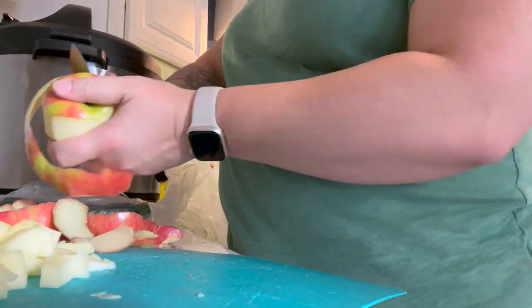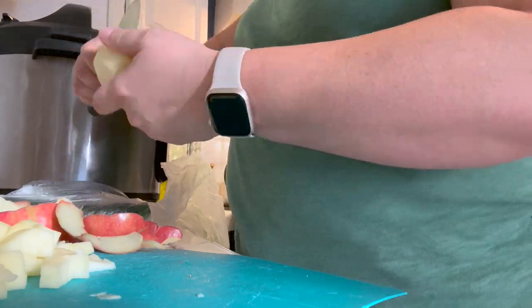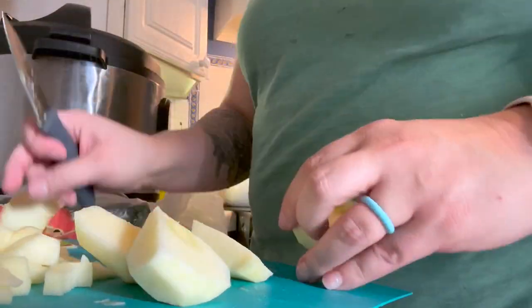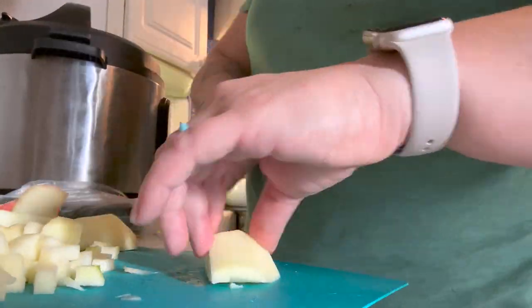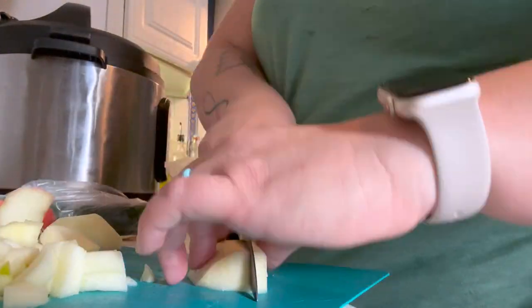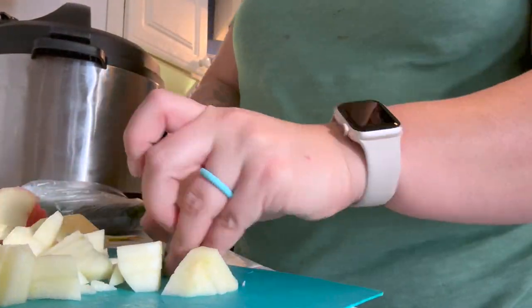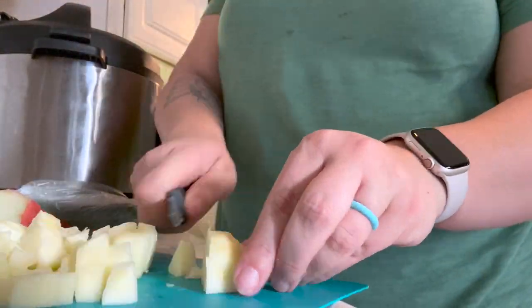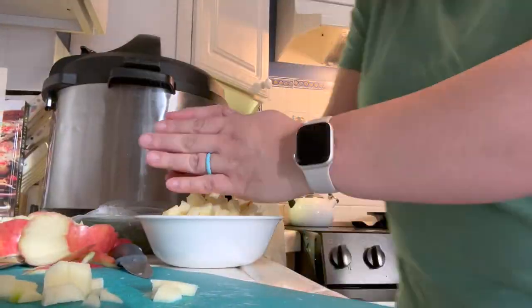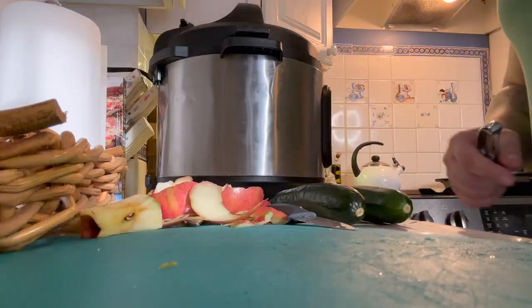My babies really like the apple-zucchini combo. Another good option you could do is pears — also a good soft option to mix in. It'll give a little sweet flavor while you're still getting those nutrients from the vegetables and not just fruit.